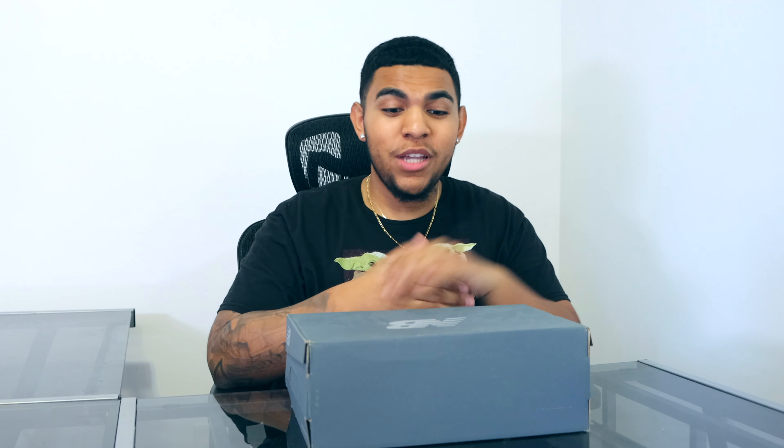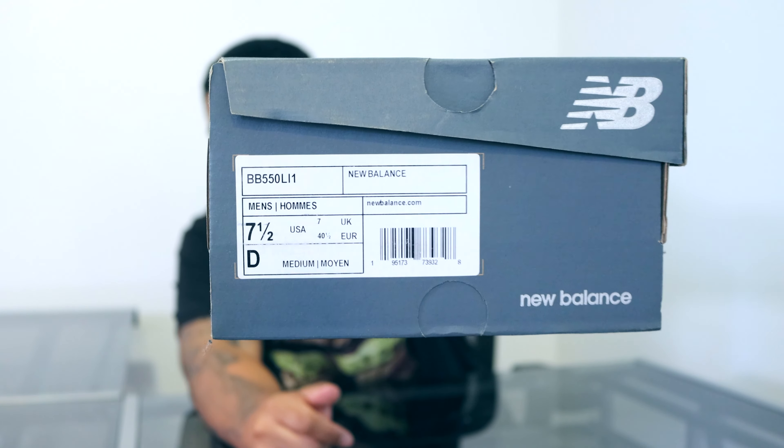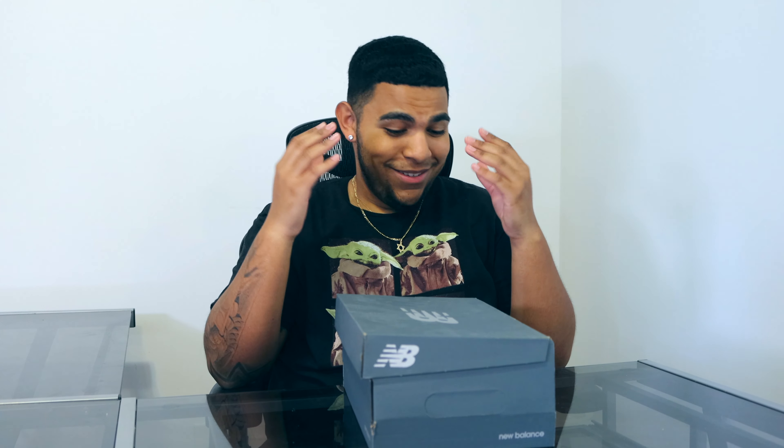As you know I'm a huge Nike boy — I love Nike, I live and die by Nike, but I make my exceptions here and there. For example, when it comes to Yeezys, even though that's an Adidas shoe, I'm obviously a Kanye supporter so that's why I buy Yeezy sneakers. I don't buy any other Adidas — that's just not my brand. But this shoe right here, we got a New Balance — the New Balance 550.